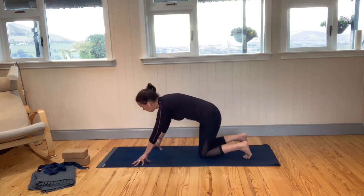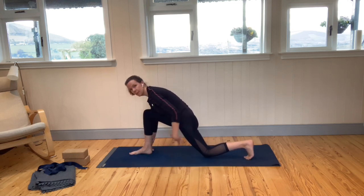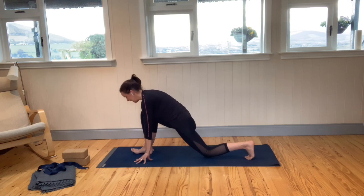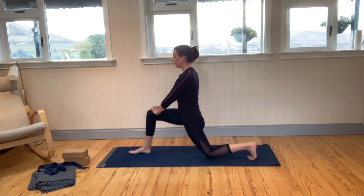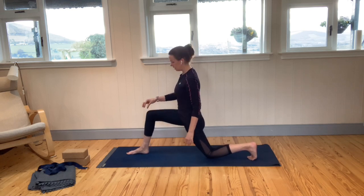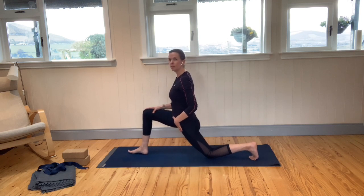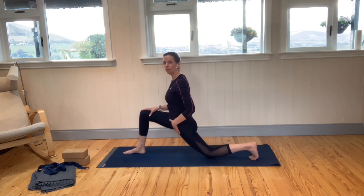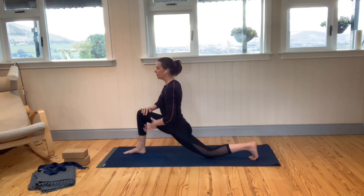Take your right foot and place it up into that space in between the hands. Remain on the knee of the left leg. Walk the hands up onto the right knee. Check that the right knee stays above the right ankle. If you feel you can go a little bit deeper into the pose, maybe scoot that front foot forward a little bit. We're coming into the front of the left hip flexor, the front of the hip.